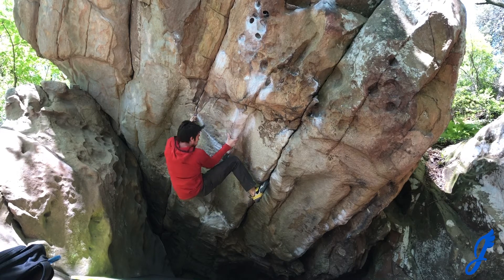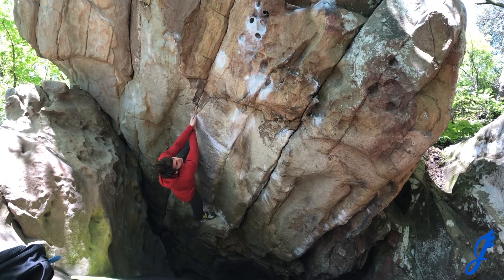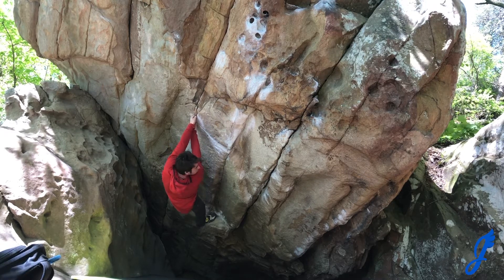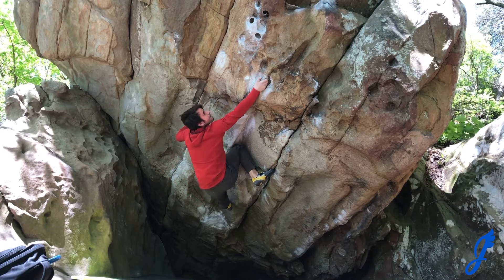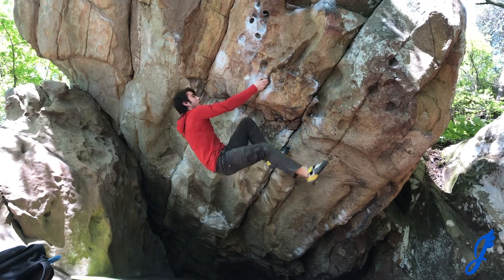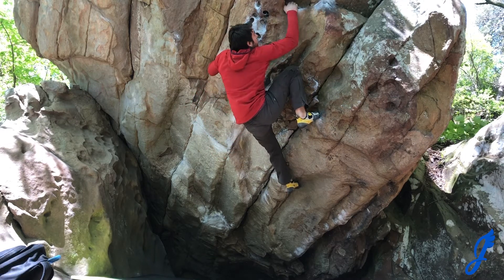Now I've climbed the Super Mario before, but I didn't use the knee bar, and knee bars are pretty rad. So there I actually got my foot in the wrong place, and that's why I get reset there. Lock that knee bar in, and then move out into the undercling, which is really bomber. From there you walk your feet out and just finish out by moving to the right side of the boulder.